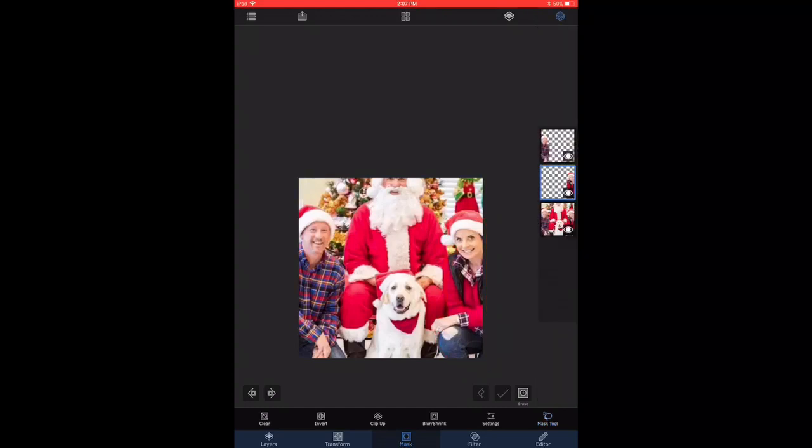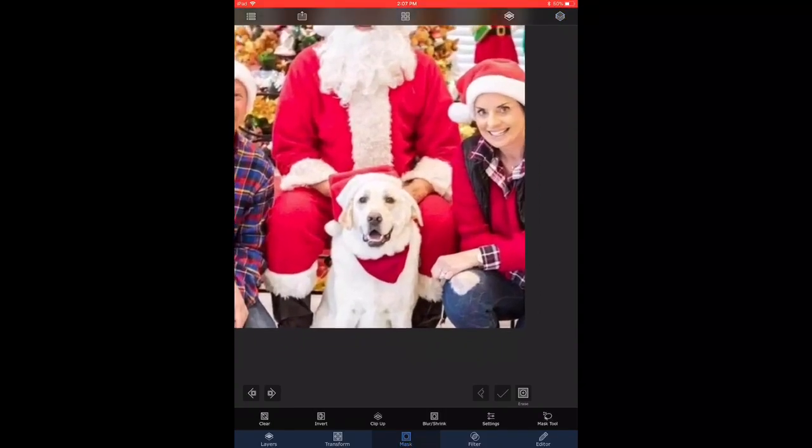the lady is on her own layer. Now we choose the bottommost layer and we similarly start to trace out the dog in the center — it looks like the dog is wearing some sort of Christmas hat, so